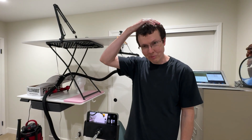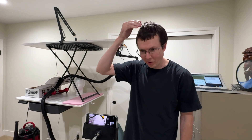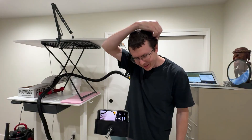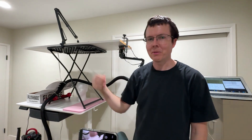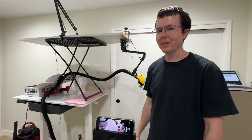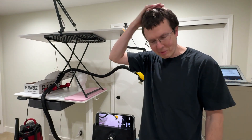So that kind of worked. My hair is definitely shorter than before, but it's not very even. Some parts of my hair are longer than others, so I'm planning to try running the entire sequence one or two more times, and hopefully it becomes a better haircut.